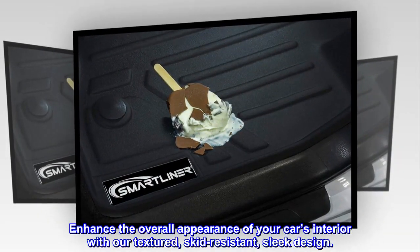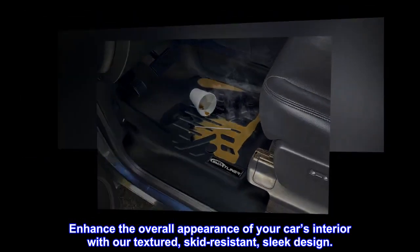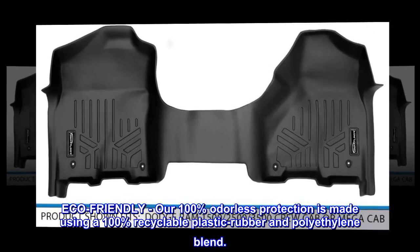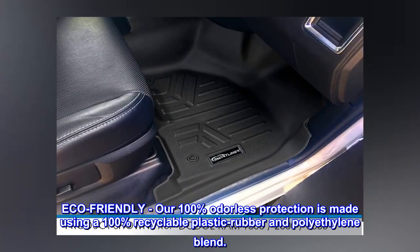Enhance the overall appearance of your car's interior with our textured, skid-resistant, sleek design. Eco-friendly, our 100% odorless protection is made using a 100% recyclable plastic rubber and polyethylene blend.